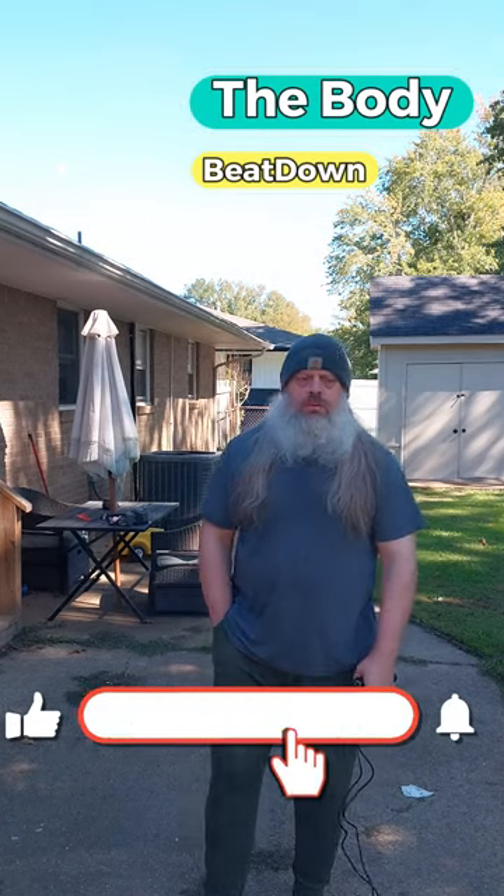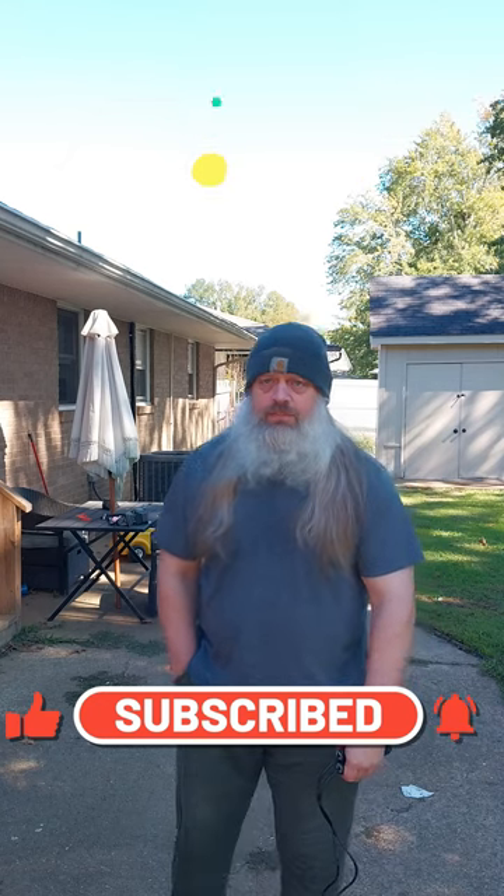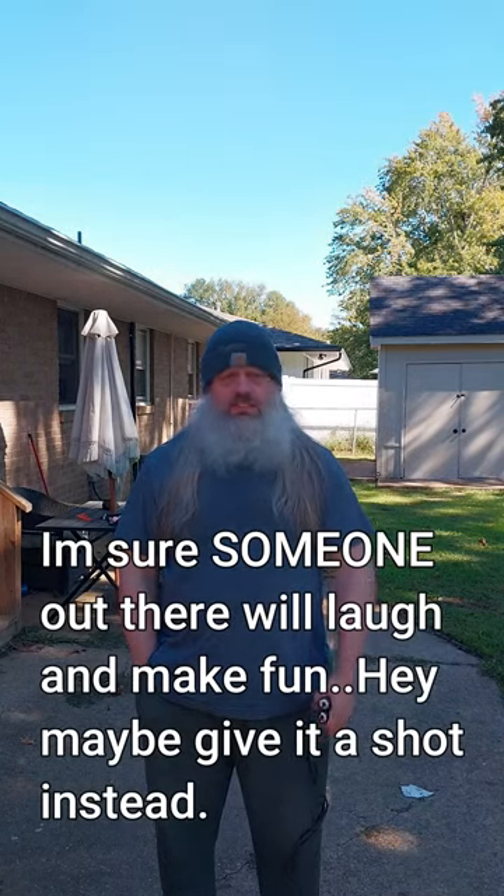Hey, how's everybody doing today? I'm doing well, thank you for asking. The Body Beat Down here, Michael, on this Thursday afternoon. I've been sitting around all day doing much of nothing, thought I'd go ahead and get out — let this truck go by.